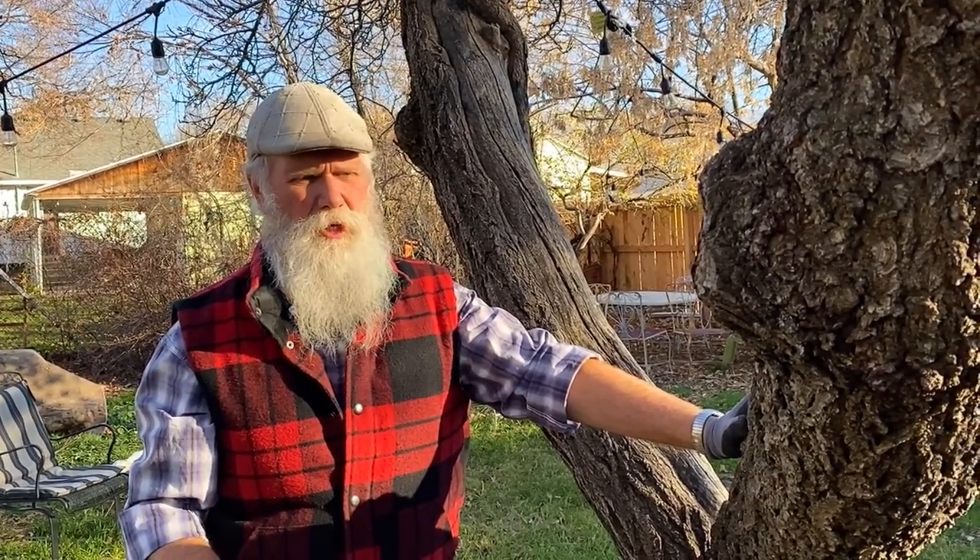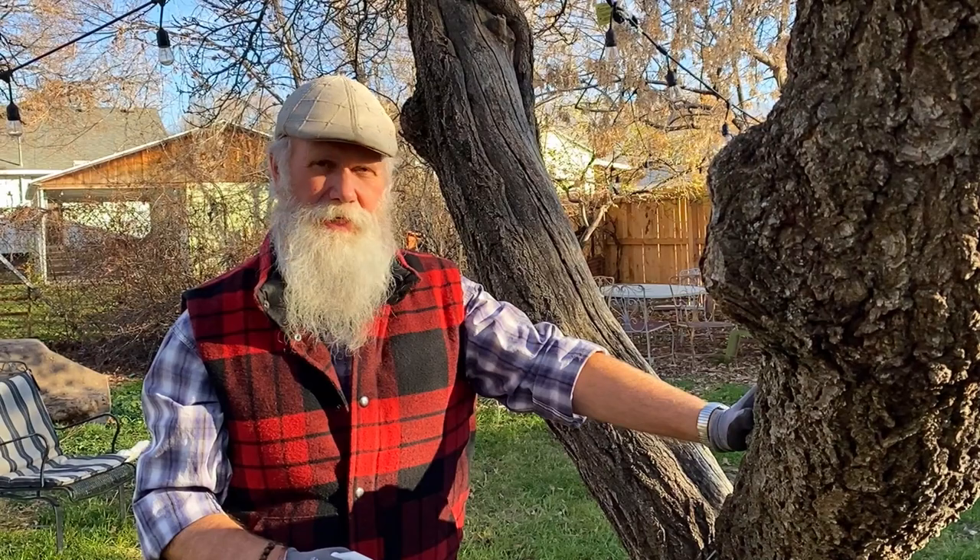Enjoy your time in the garden and join us next week.